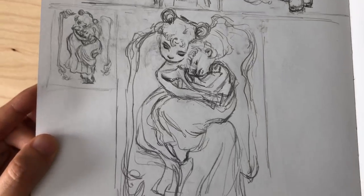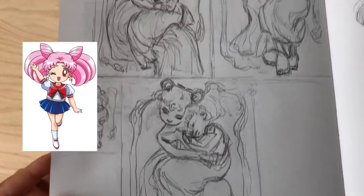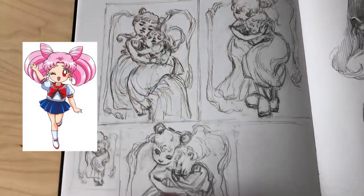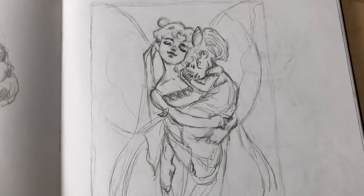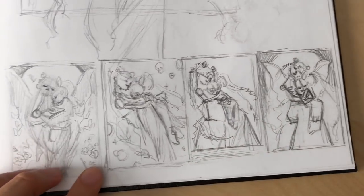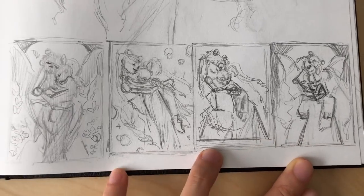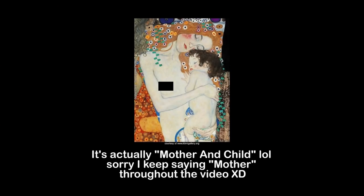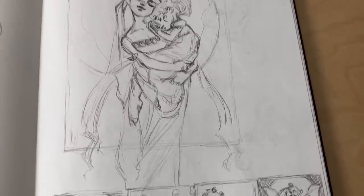My favorite character in Sailor Moon was always Rini, or Mini Moon, the little feisty girl with the pink hair. She was always my favorite, so I obviously wanted to incorporate her along with Sailor Moon. I explored a couple of different ideas, but for some reason I was really inspired by the piece called "Mother" by Klimt, and I thought it'd be really interesting and fun to do my own version with Sailor Moon and Rini.